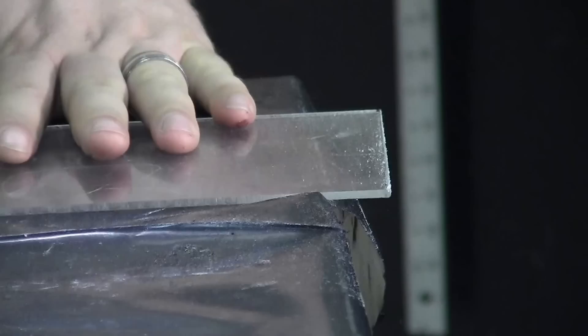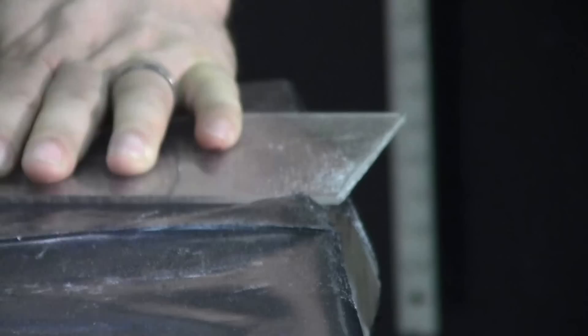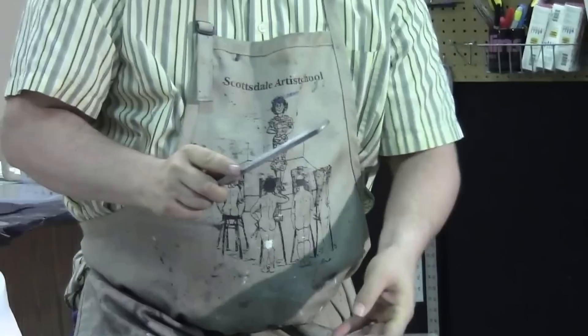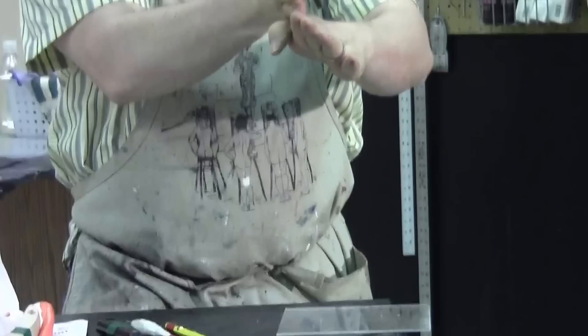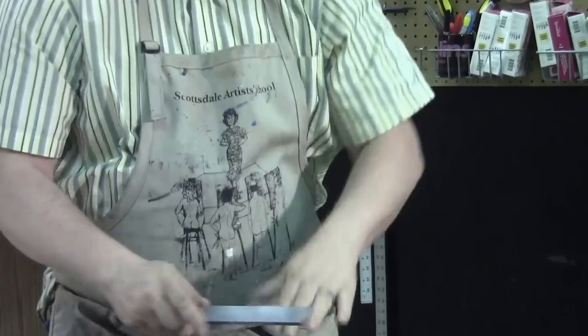I'll just file one edge here for the sake of our demonstration. You're not filing it straight up and down — a lot of students think that — but rather we want to put an angle on it so as that drum roller goes over the edge of the plate, it's not going to tear the blanket. You want to put about a 45-degree angle on the edge of the plate.